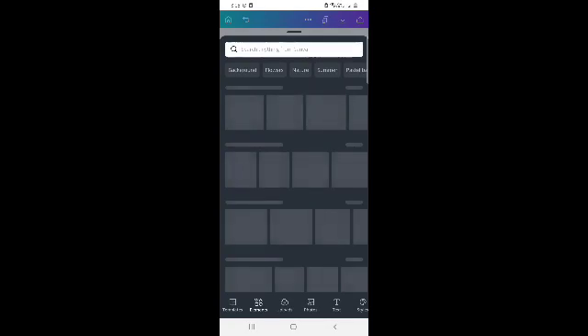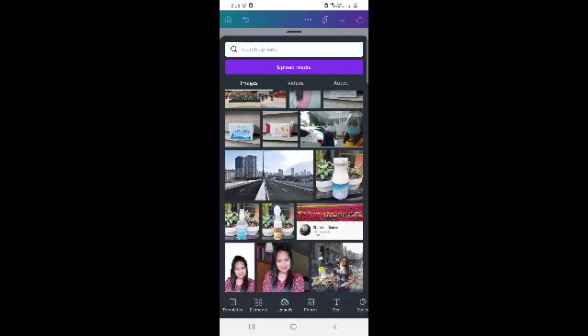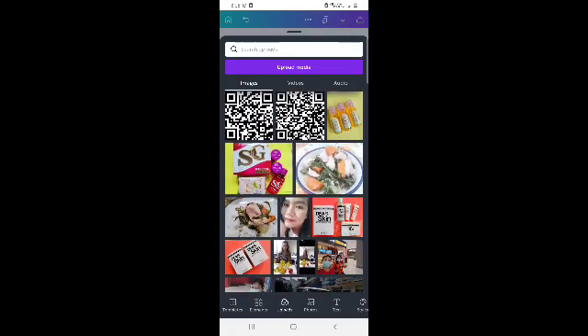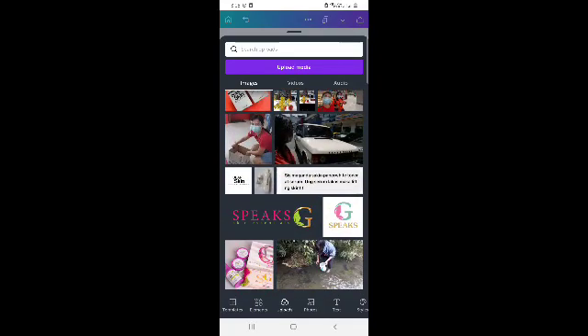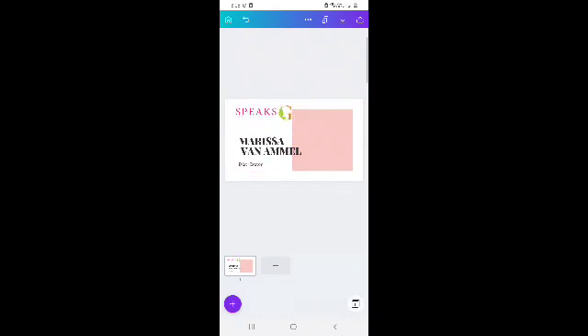Then you just need to adjust the layout. And then I want to add a logo from our brand, which is Spix G-Scan Essentials. Since I uploaded it here already, it's already in my gallery. So I will just go to uploads and that's our logo. You just have to adjust everything to make it nicer. A logo is very important in a business card to make it more professional, and it goes with branding.